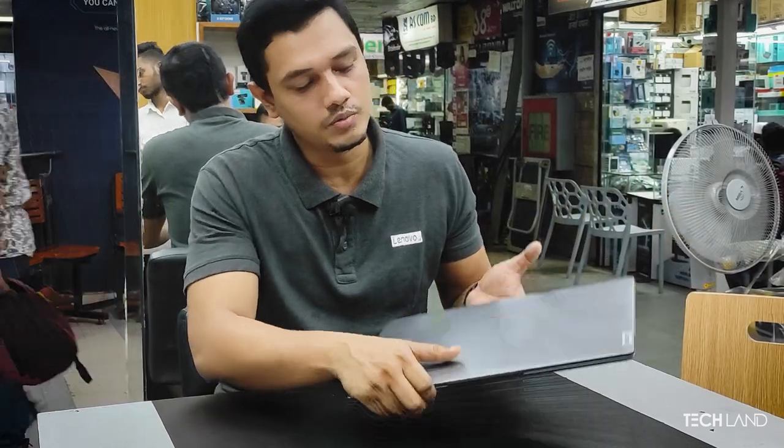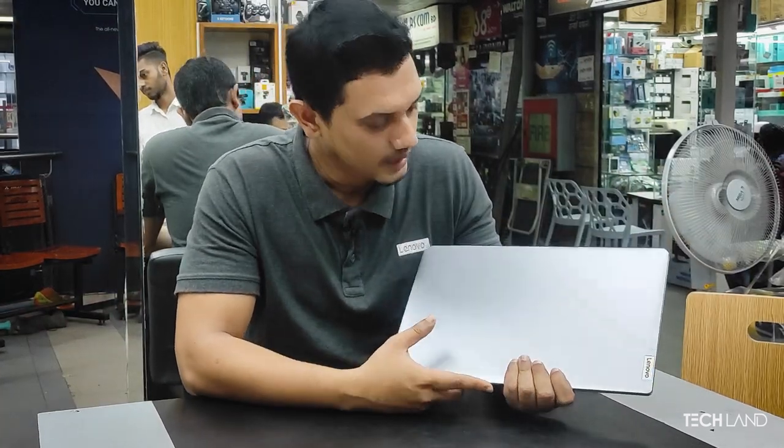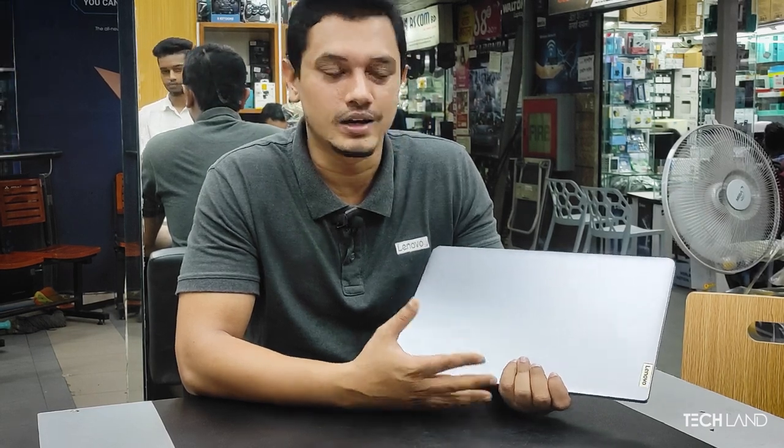This portable laptop is light and thin. It is built with a hard fabric body. This is a gray color, which in Lenovo's Ryzen series is very attractive — a kind of space color.